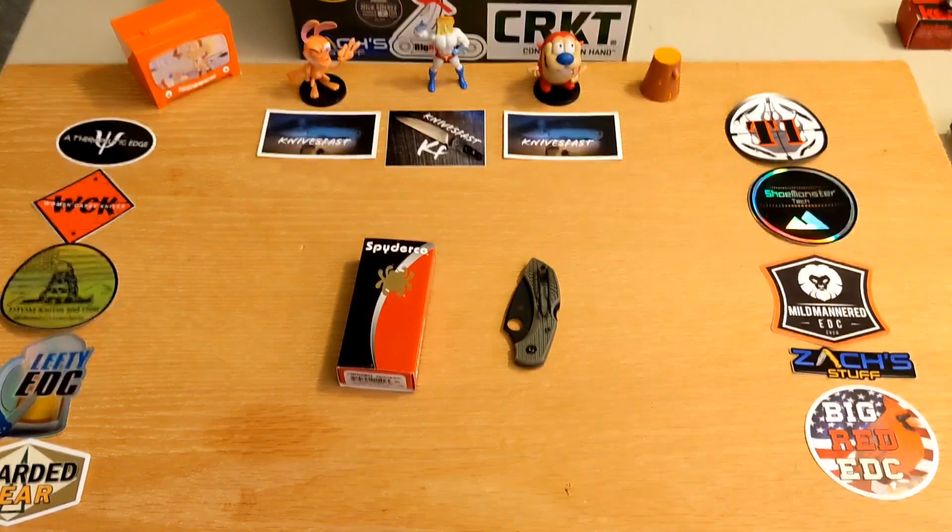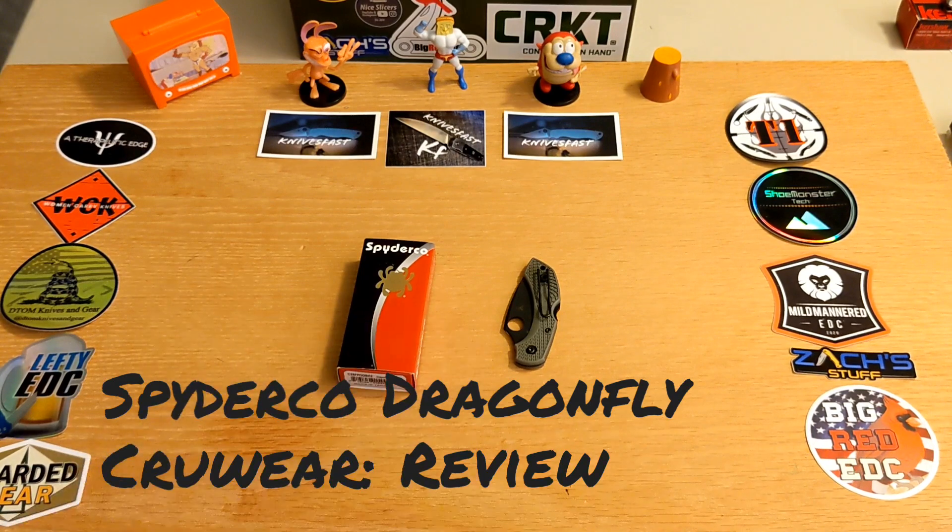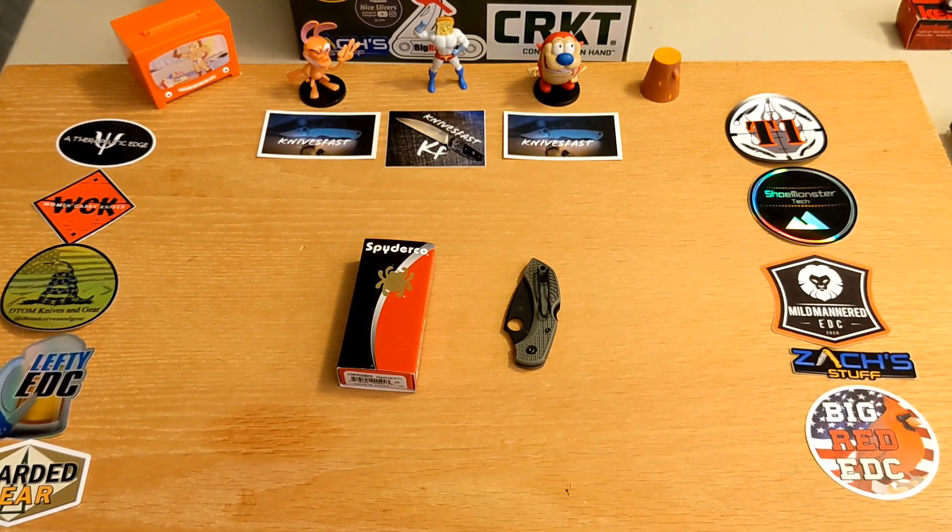Welcome back to the KnivesFAST channel. Let's get started — I want to begin this video with a confession: I was wrong.